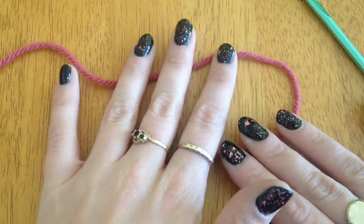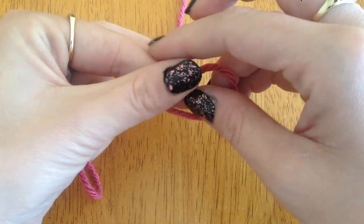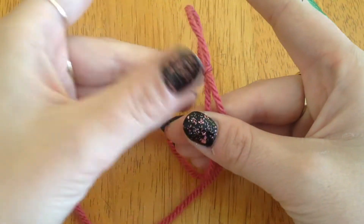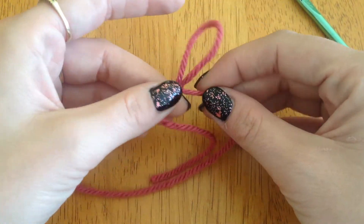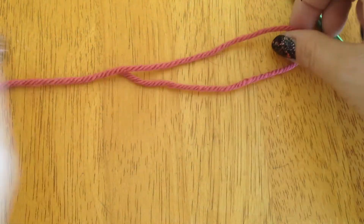To do a slip knot, personally I wrap it around my fingers, pull it off like that, tuck that up there and pull it. But I know that's not very easy to take in, so let's make it a bit easier and show you how to do it super easy.